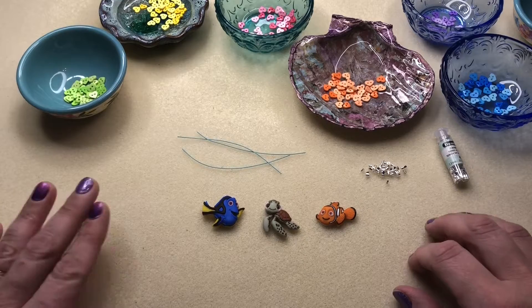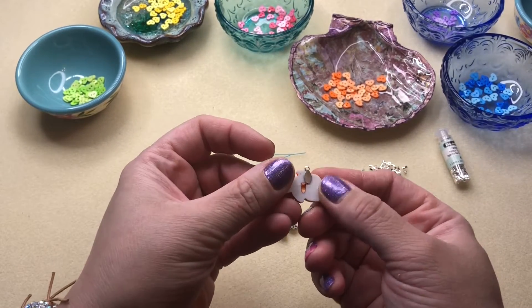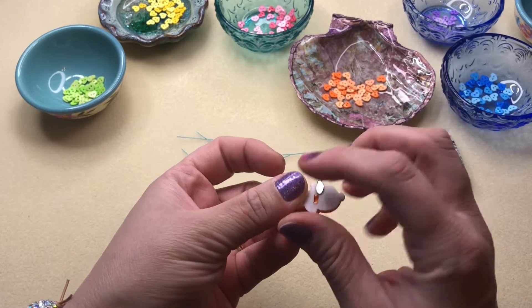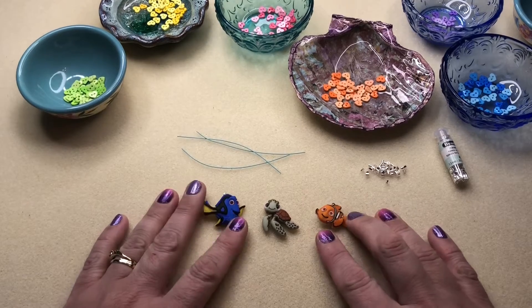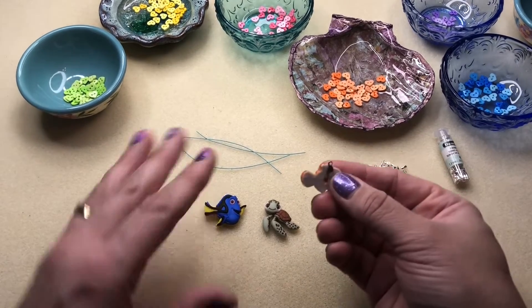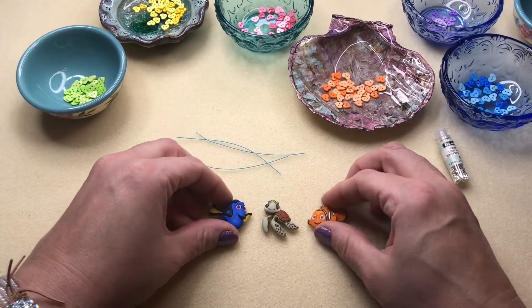To get started, the first thing I did was cut off the shanks on the buttons and glue on the glue-on bales onto the buttons — I just used a little bit of super glue. You're going to want to do that ahead of time, because if not it won't be dry and they take a chance of not curing correctly.